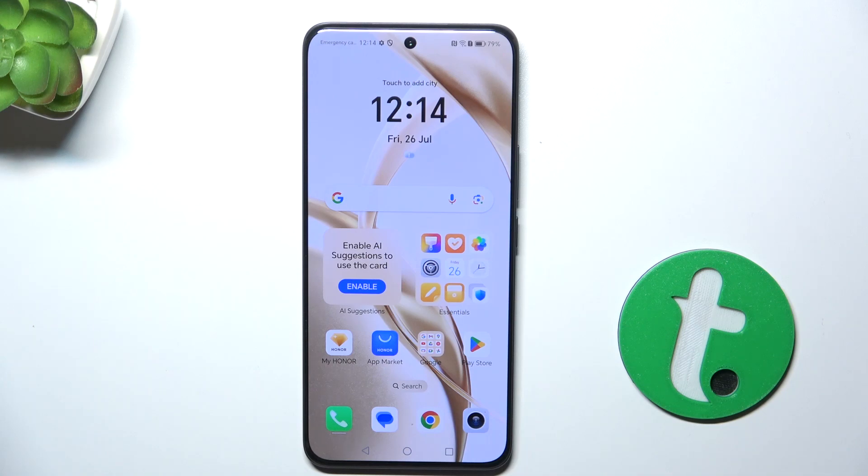Hey guys, today I'm gonna show you how to turn on Activate Google Assistant by saying Hey Google on Honor 200.